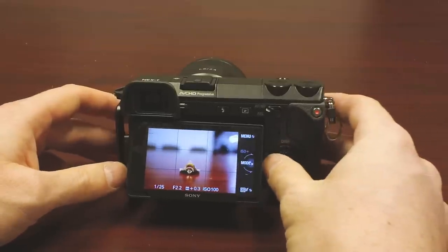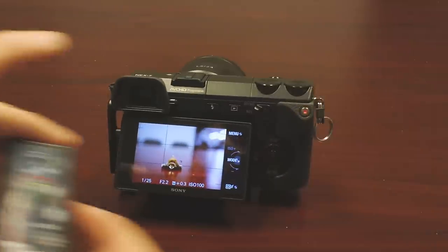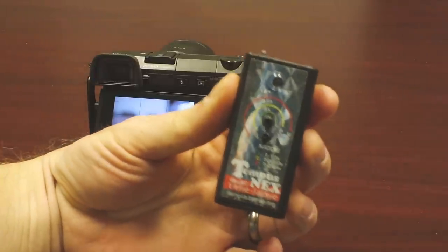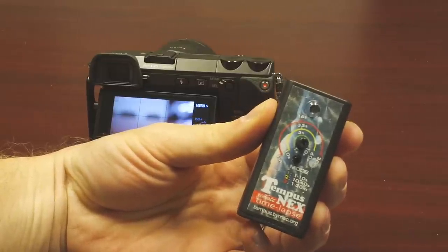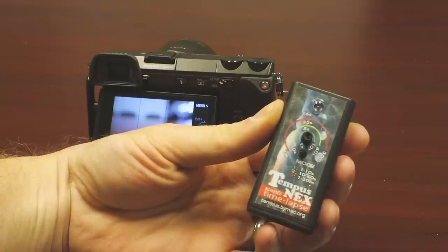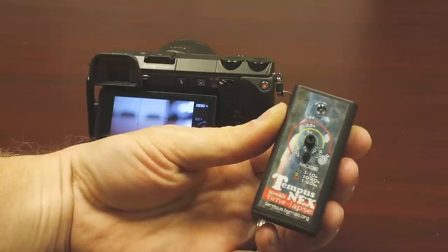Let me show that to you right now. First thing you have to do is flip your camera into remote drive mode, and you have to get yourself one of these — this is the Tempus Next. This guy makes a Tempus for pretty much every camera ever made — anything with a remote control, he makes a time-lapse controller for it. It's at tempus.bymac.org — T-E-M-P-U-S dot B-Y-M-A-C dot O-R-G.